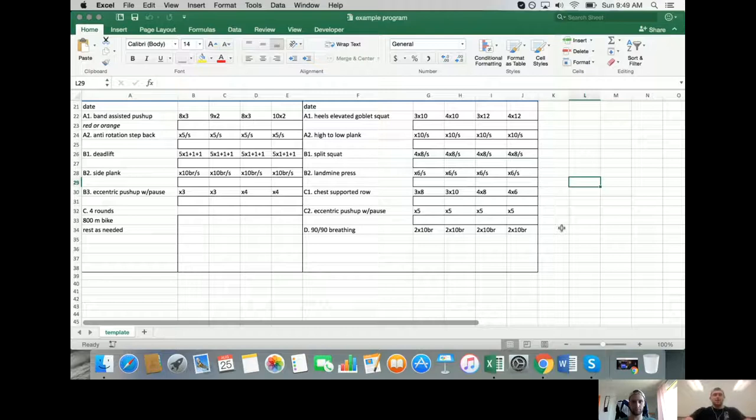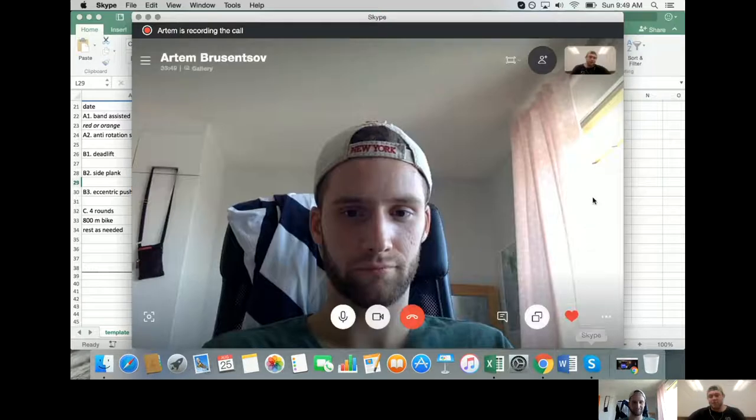With the rib cage against the bench, you're forced to actually move the scapula on the rib cage to row the weight - you have to reach and then pull back, protract and retract, elevate and depress. Good scapular motion is required. Finishing with eccentric push-up with pause and 90-90 breathing - going parasympathetic and restoring some sacral counter-nutation. Screen sharing ends.